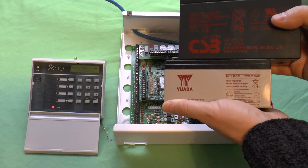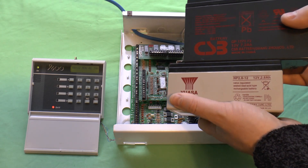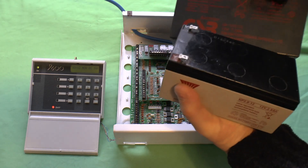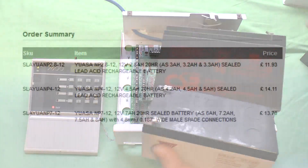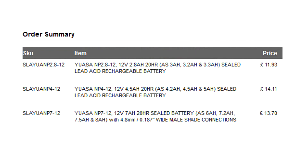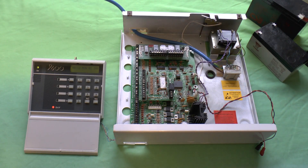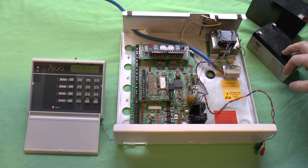Is it purely economics? There's very little price difference between these batteries — in fact in some cases you'll pay more for that size battery than you would for that one. So are there any electrical reasons for it, or is it purely economy, or what you've got in the back of the van? Comments below please, cheers.